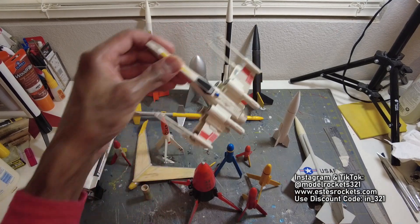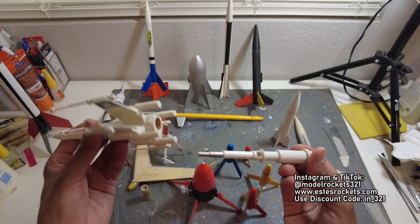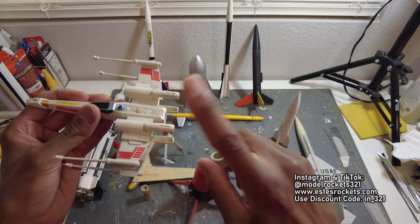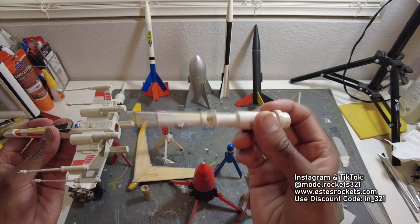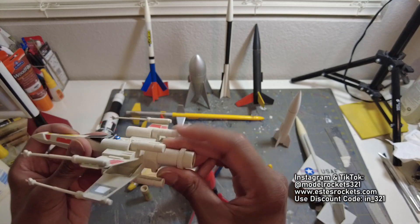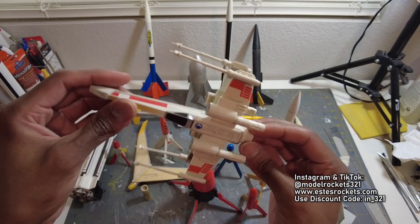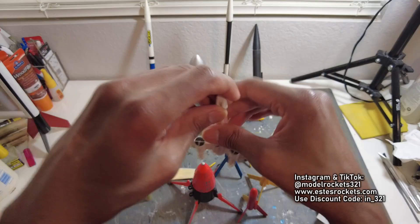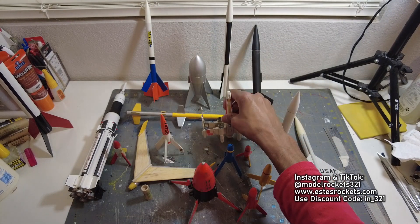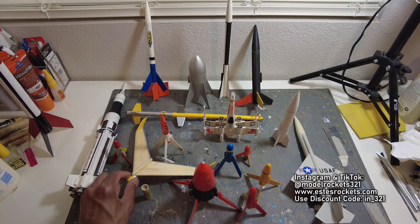Another small fun one is this right here. Estes had these in a two-pack — these are two X-Wing fighters. This one is incomplete. It has two bottom fins and two top fins, and it has this pod that it would kick out on a streamer. It had a metal piece to keep the center of gravity right, but it would kick this out and the engine would go in there. This is another small flying field rocket for sure. I've never flown these but I've seen them fly and they perform really well.